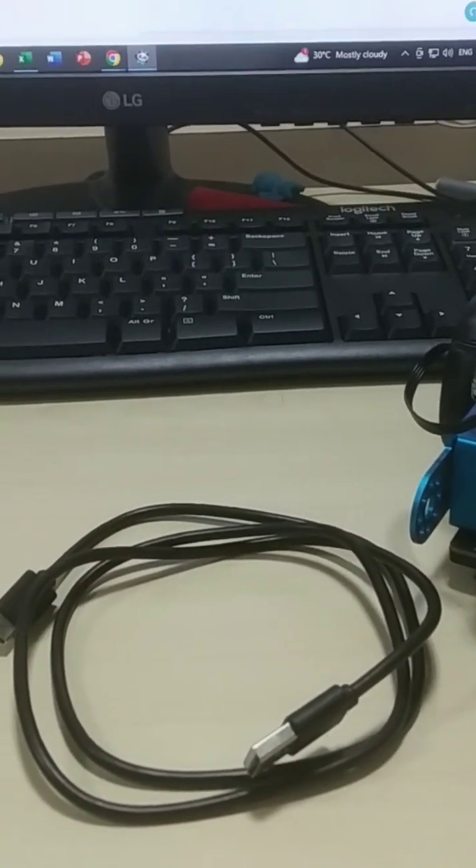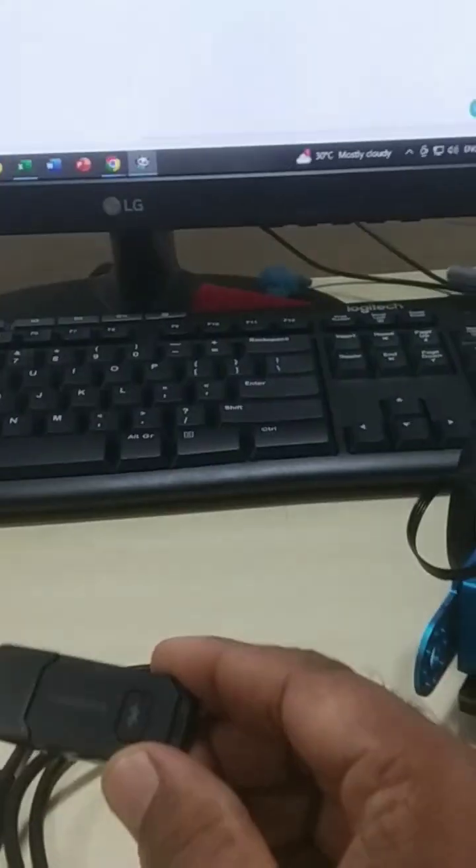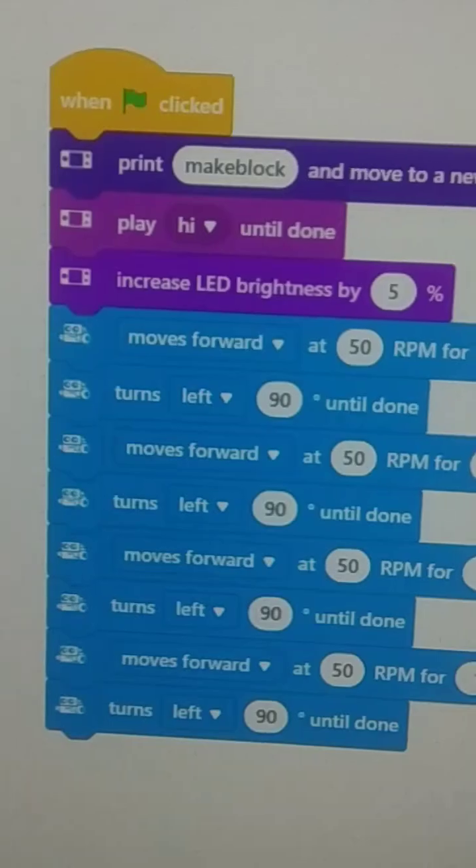Hi students, today we are discussing M-Bot 2 with USB cable and wireless Bluetooth connectivity with our PC. I have prepared a live mode program with M-Bot 2.